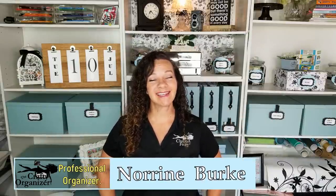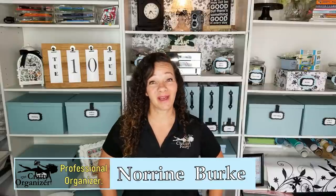Hello, welcome back. I'm Noreen Burke, owner of Call Clutter Fairy Home Organizing, and this is my YouTube channel, The Crafty Organizer. I love doing DIYs, helping you get organized, declutter, and upcycle.